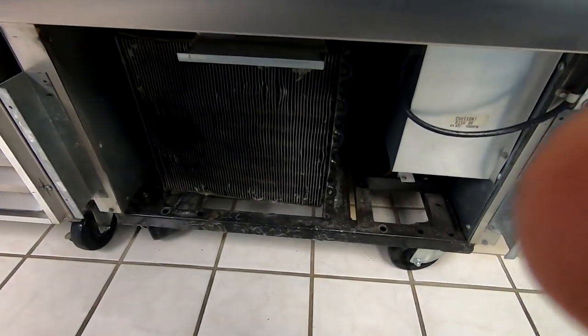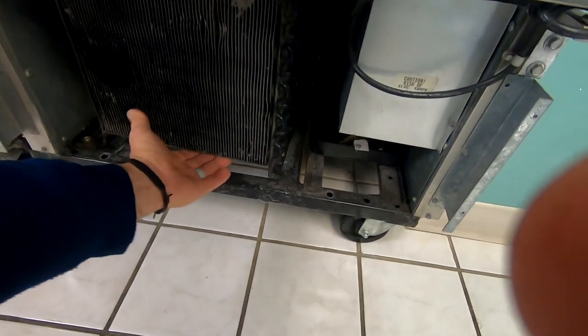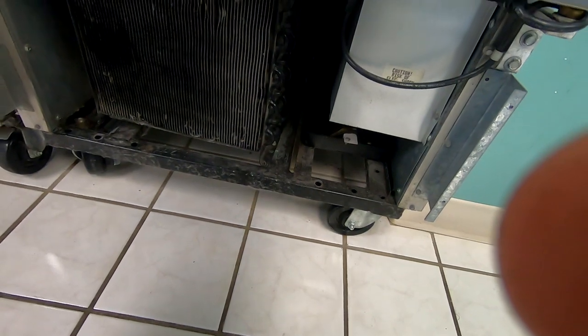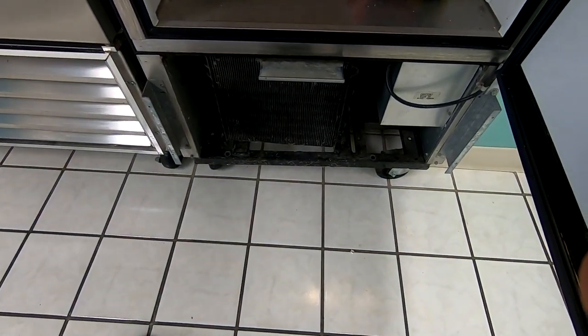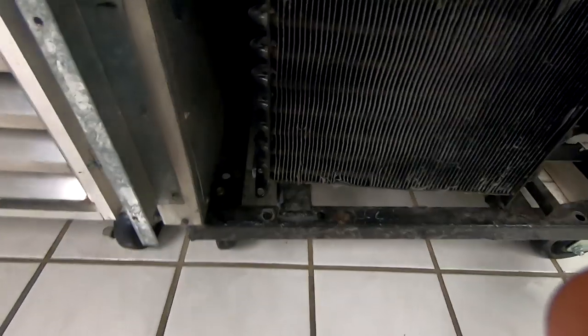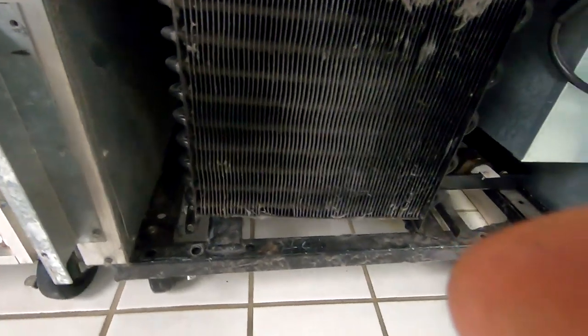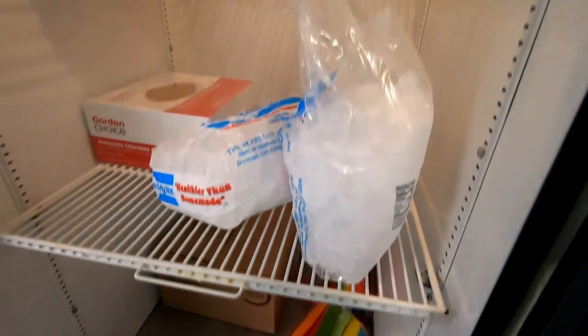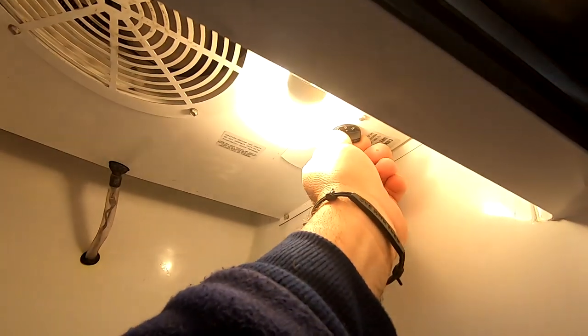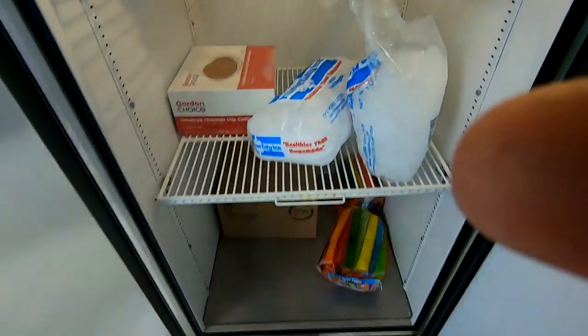They said it's mainly when it kicks on. So we went down here and we're checking this area to see if there's anything going on down there. I turned it down, then we're going to turn it on. Yeah, it's a little loud.